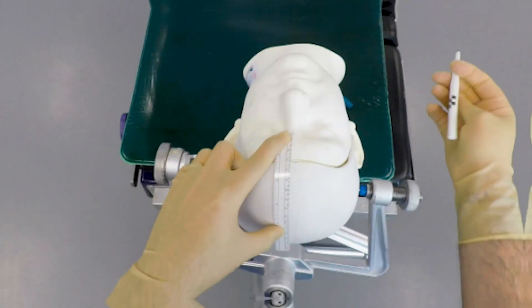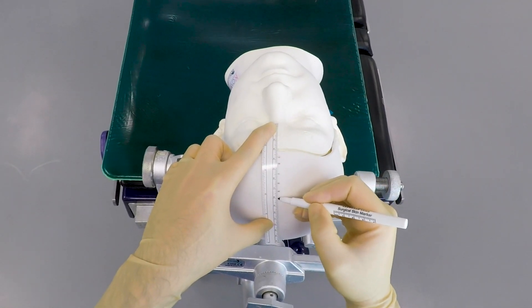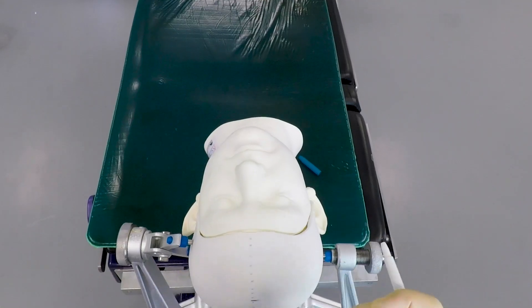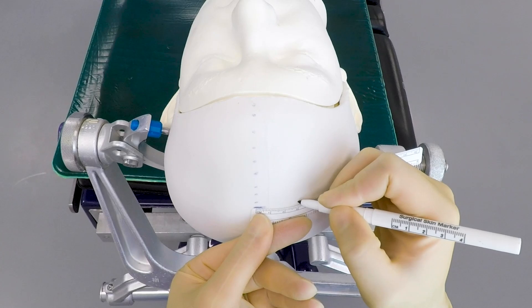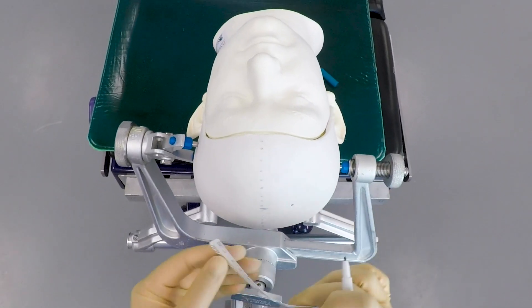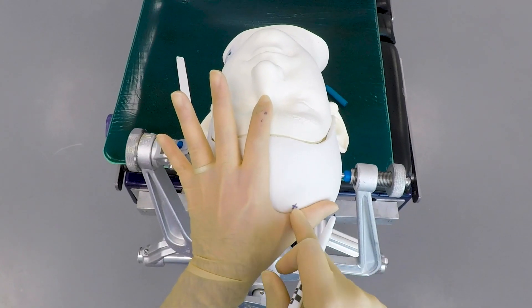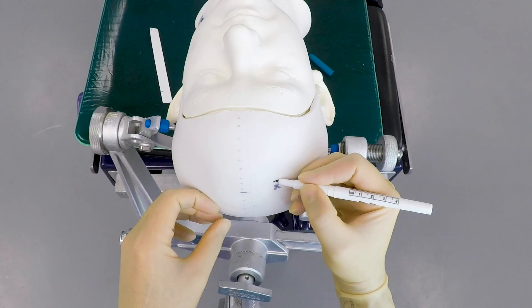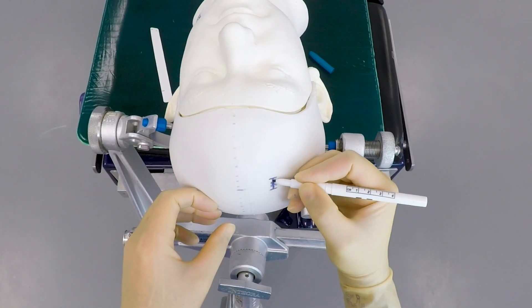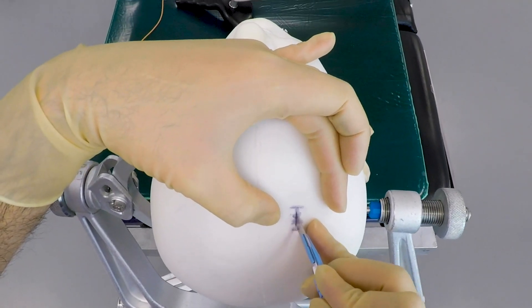So how do we do it? First, a neurosurgeon will mark out a safe place for the sensor to go into. We use anatomy to guide us and know where all the most critical structures are that we need to avoid. We mark out a specific point on the scalp that will usually be on the right side of the patient's head and away from the middle. This is so that we avoid the part of the brain that controls your arms and legs on the opposite side, and also to avoid going into any major draining veins in the brain.